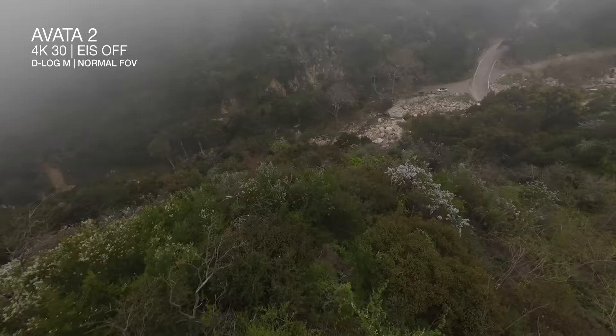I can start off up here and just kind of cruise down. The car's coming down this road and then it reveals, and then boom, we're just following the car.